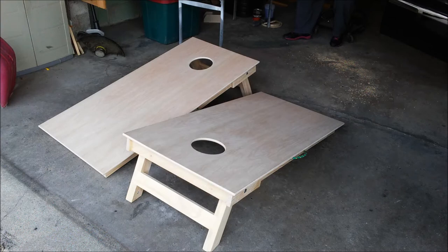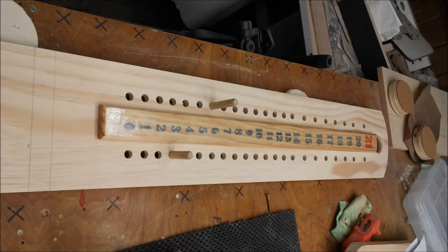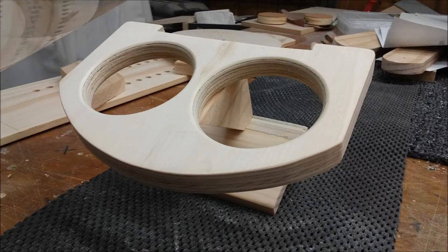I did this unfinished cornhole board game with a scoreboard included. The scoreboard dimensions are roughly 36 inches long by 6 inches wide.